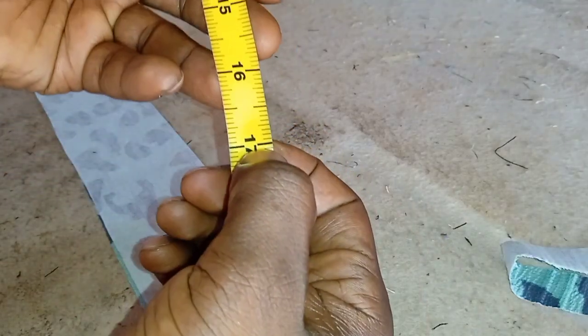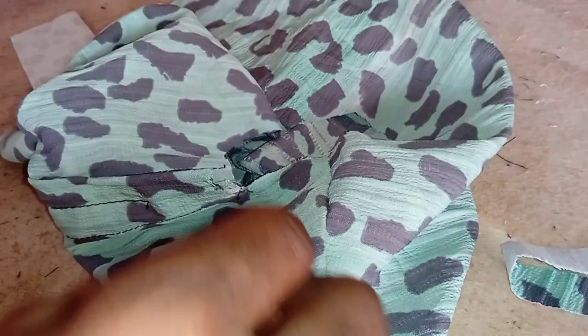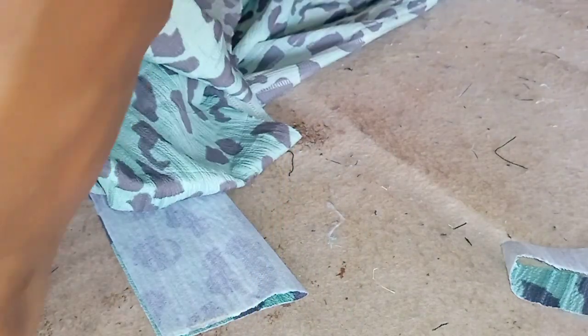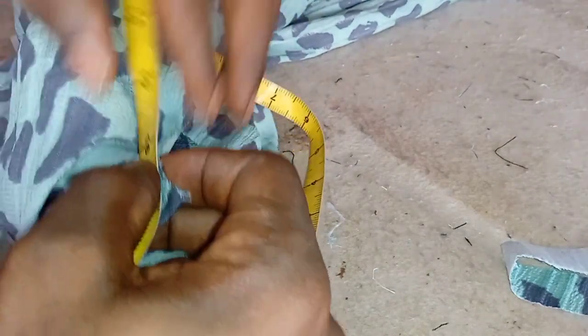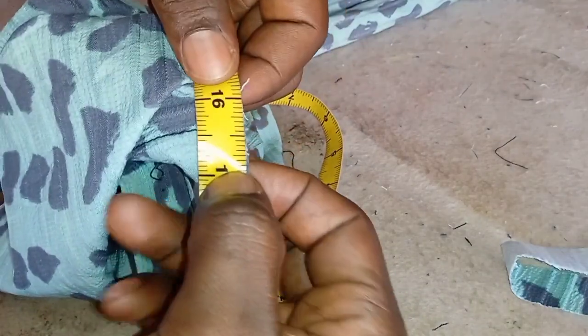By now you must be wondering whether this has any measurements — it does have measurements. At this point you've joined the front and back of your shirt and you've already trimmed out your neck opening. You pick up your tape and measure the circumference of that neck — measure your tape around the neck, because that's what you're going to use. For this one, the circumference of the neck is 17 inches.